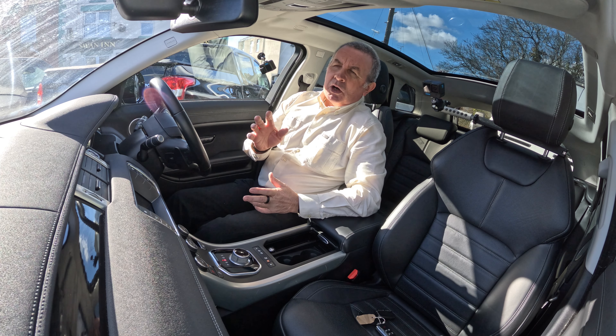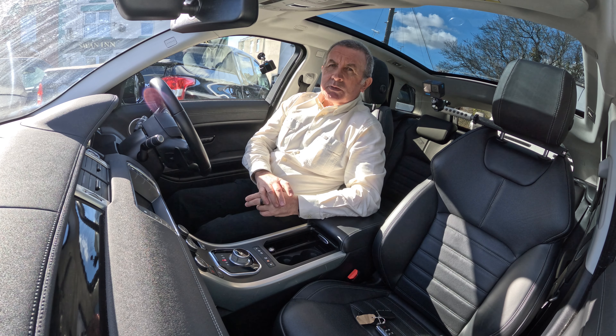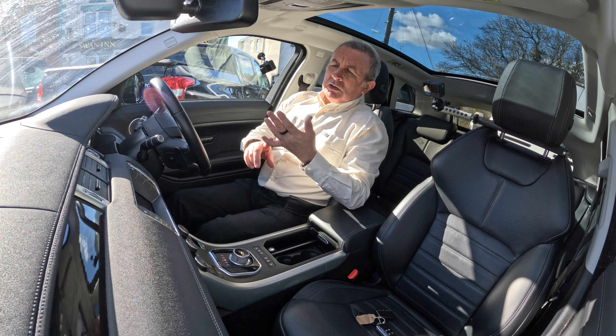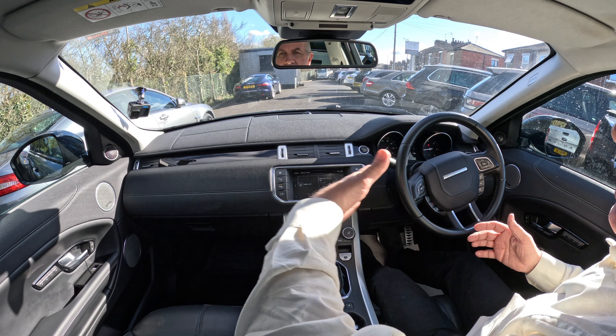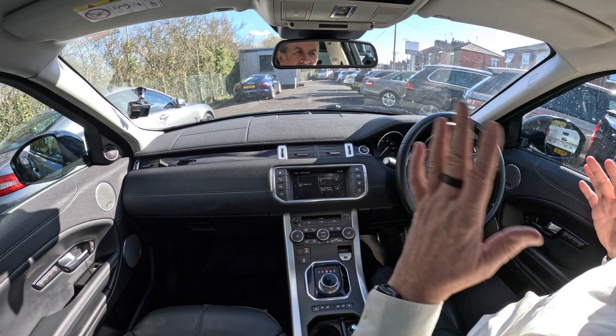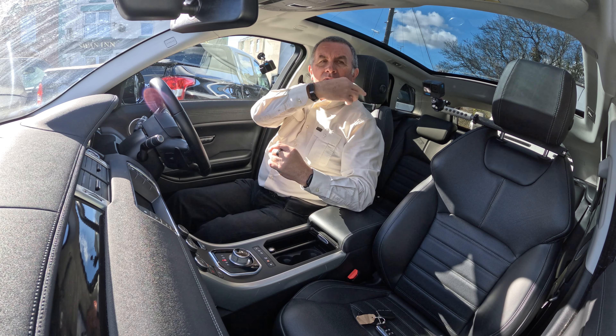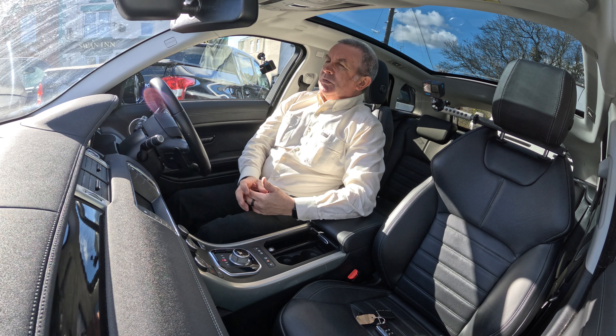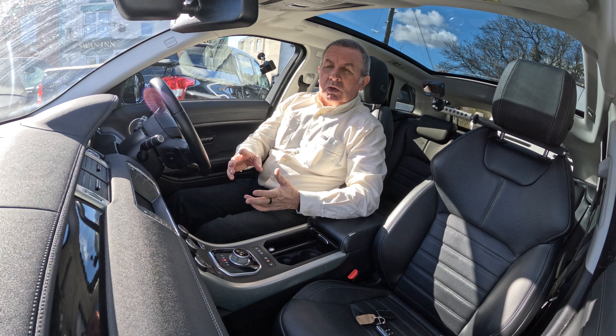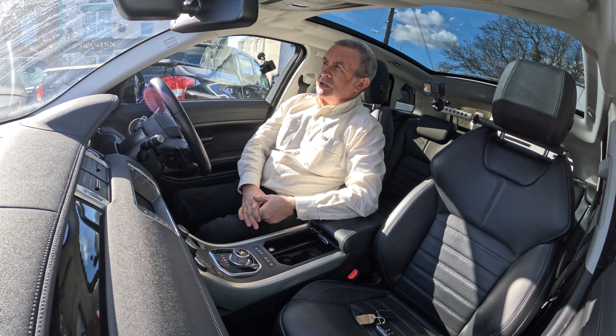I'm just going to show you how to operate the automatic parking system in this Range Rover Evoque. It'll do both parallel parking and perpendicular parking — sideways and reversing lengthways with your boot at the back of the parking space and cars on either side of you. It will also get you out of a tight parking space as well.